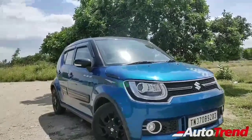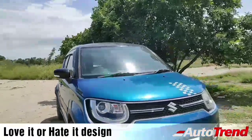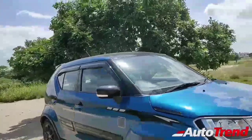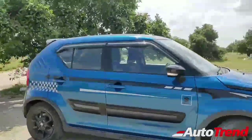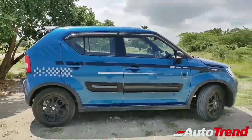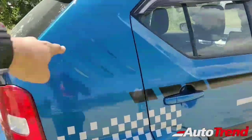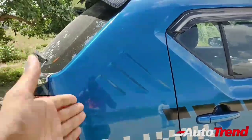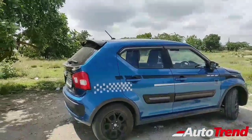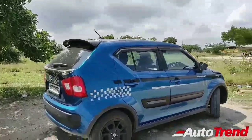The Maruti Suzuki Ignis was always a controversial design with its SUV-inspired, all-square design elements. It's quirky compared to conventional hatchbacks on the road. It has a typical vintage look at the back, especially these three slats which resemble the Adidas logo.